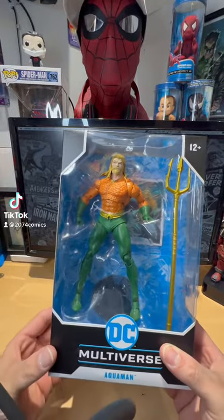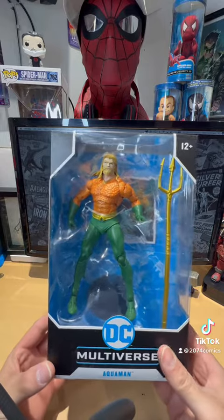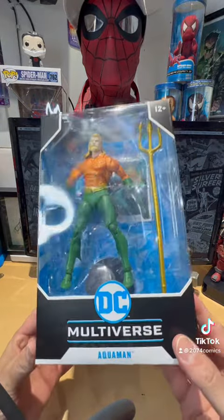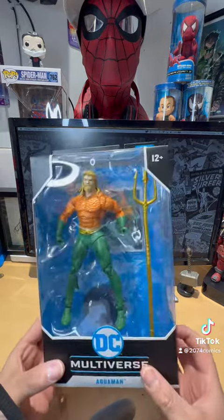Hey everybody, this is 2074 Comics giving you another toy review. Today we are reviewing DC's Multiverse Aquaman — and wow, he looks awesome guys, very awesome.